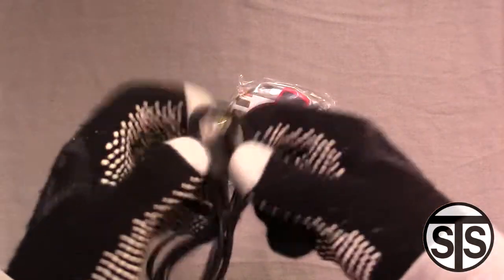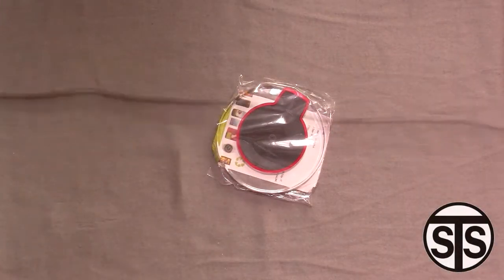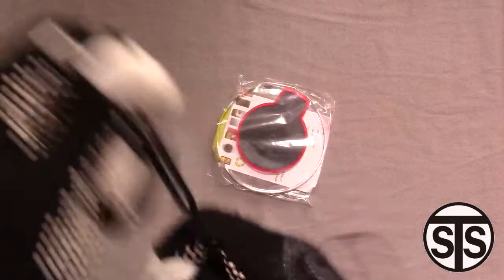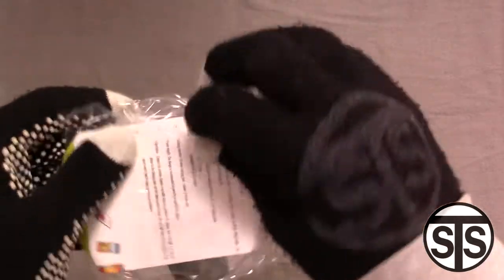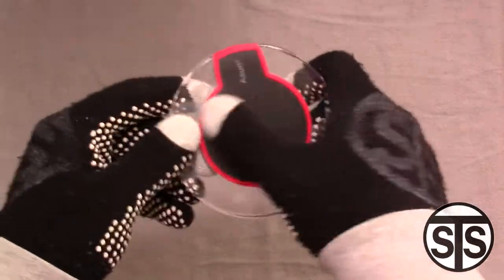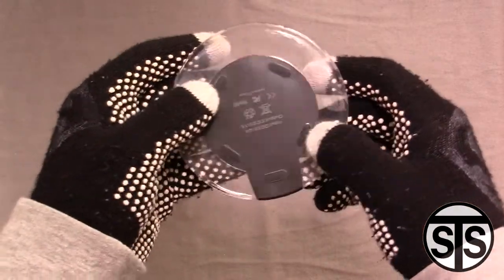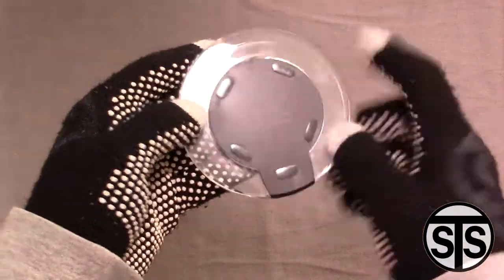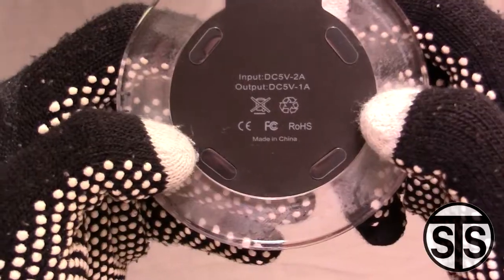It's cool that they give you a micro USB cable — I didn't think they did. I did bring my own, which is a little better quality, but we'll use the one it came with. Here's the charger itself. It's got a non-slip grip, a red ring around the edge, and little sticky pads on the bottom. You can take off the protectors to get the sticky pads going.